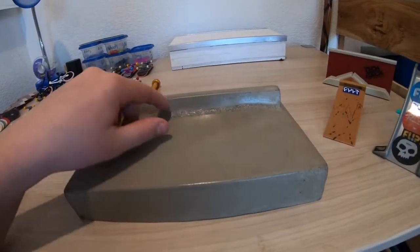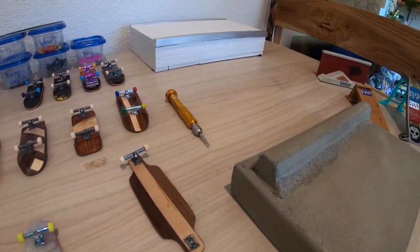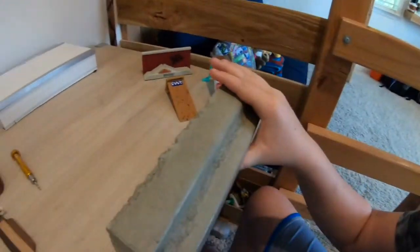So you can do an ollie or kickflip or something - it adds more diversity to the tricks you can do on it. It's just solid concrete, pretty heavy.